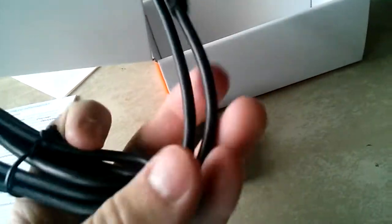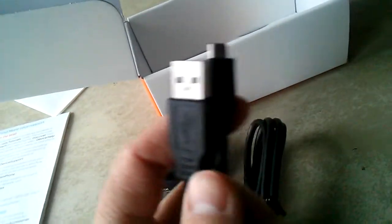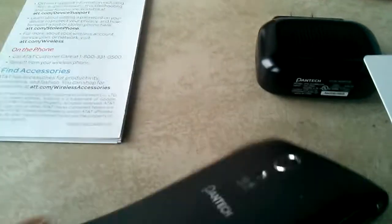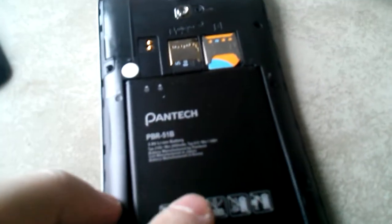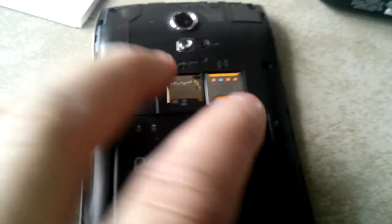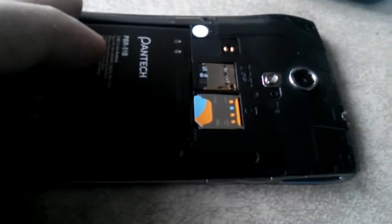All right, now into the actual unboxing. Wall adapter, micro USB cable — I think it's micro USB — yeah, and a SIM card. I'll show you the back — where do you open it? All right, top there. There is a battery — a 2100 milliamp hour battery. Did not come with a SIM card, that's my own SIM card. 16 gig, or 8 gig, and that's where the micro SIM goes.